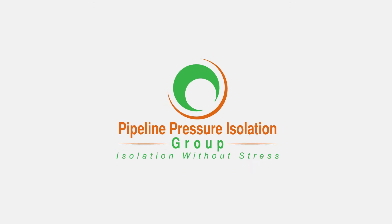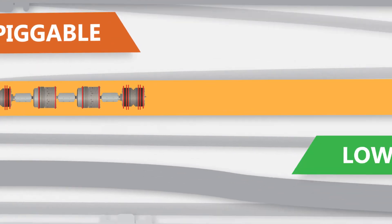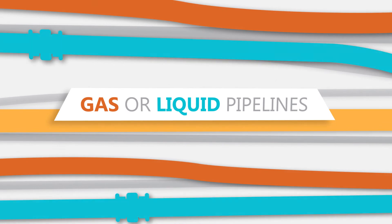Introducing Pipeline Pressure Isolation Group, PPIG, and the IsoPig — the world's first piggable, low-stress, pressure isolation plug for use on gas or liquid pipelines.